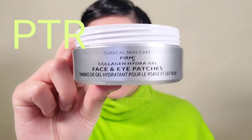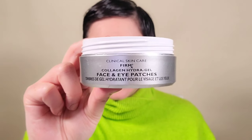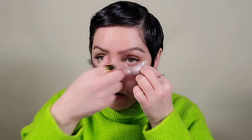Starting with Peter Thomas Roth eye patches. These are incredible for plumping fine lines, deeper set lines, and wrinkles. I'm adding my hydrating jasmine water mist first to really hydrate the skin, and then when it's nice and dewy, I grab the patches and place them under the eyes and let them sit for a good amount of time to really plump up that under eye area.